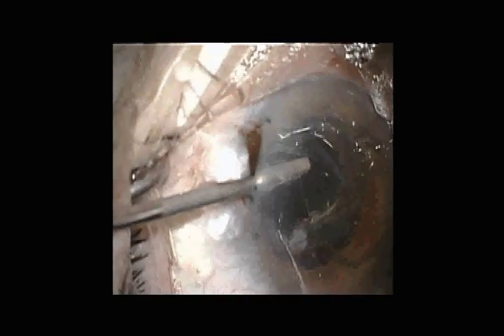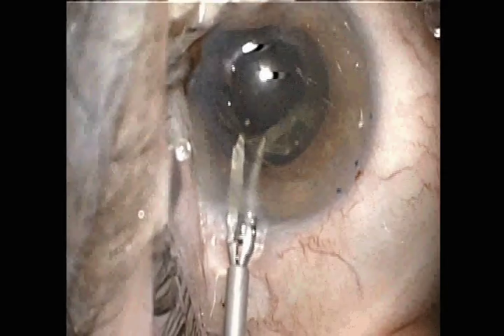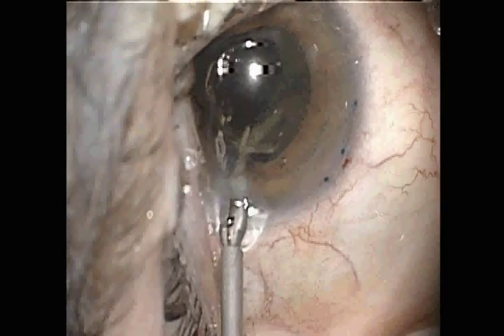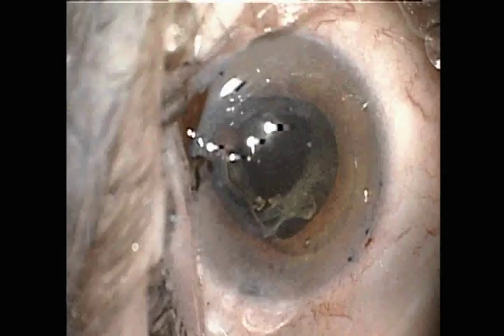Again we first attempt to rotate the haptic out, but here there is actually about a three clock-hour zonular dehiscence inferiorly. Even using counter-traction against the capsule bag, we ultimately abandon that approach as well, cutting the haptic as close to the edge of the capsule rim as possible.